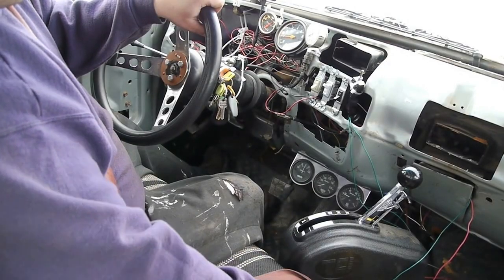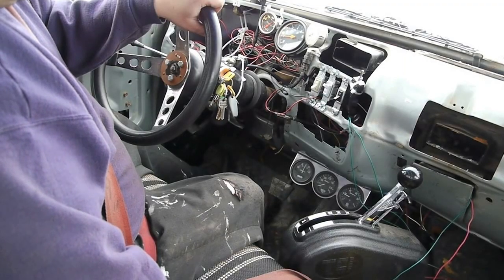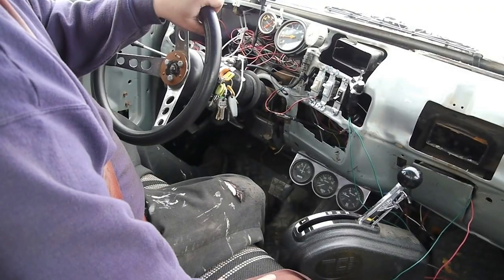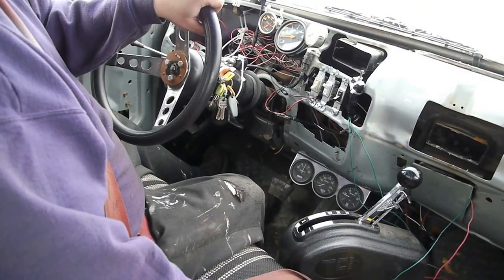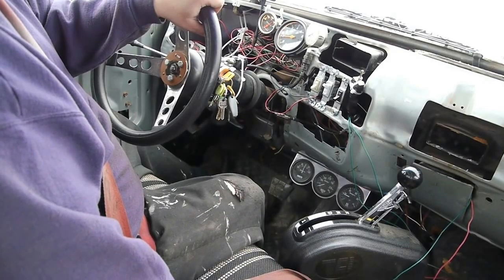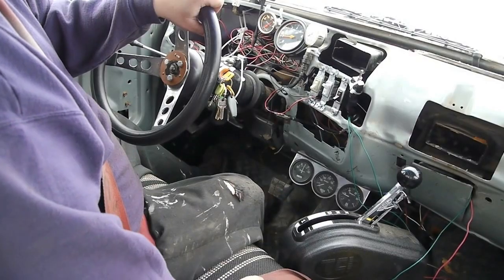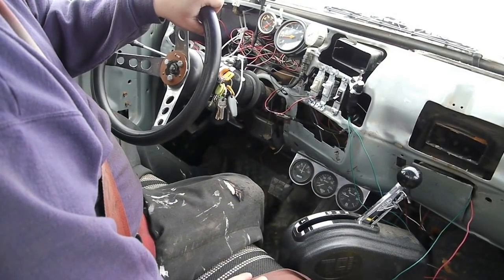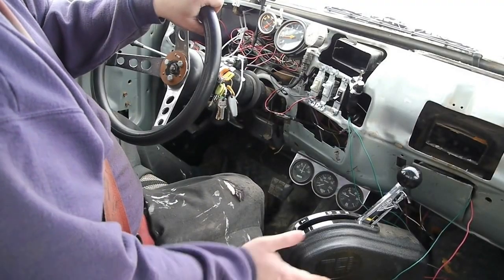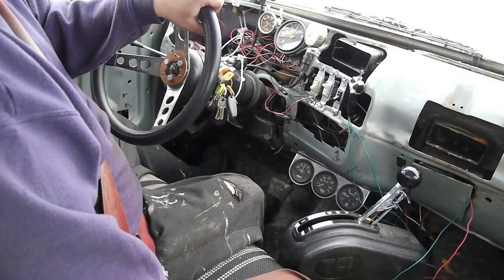The biggest question is how does the 4L80E actually shift? From personal first-hand experience, a 4L80E with no electronics hooked up to it at all will still have second gear and reverse. When the shifter is in the drive position you will have second gear; when in reverse you will have reverse. So even if something malfunctioned, you are not stranded — assuming you don't need first gear for a heavy load.